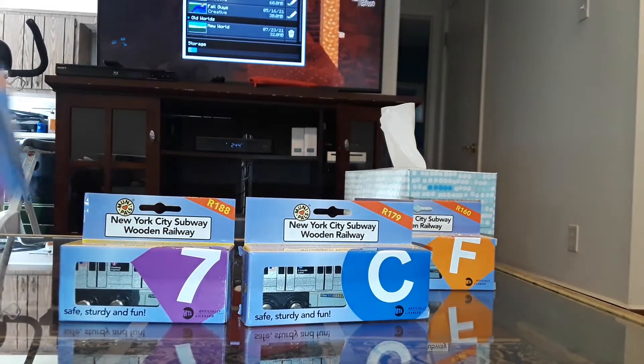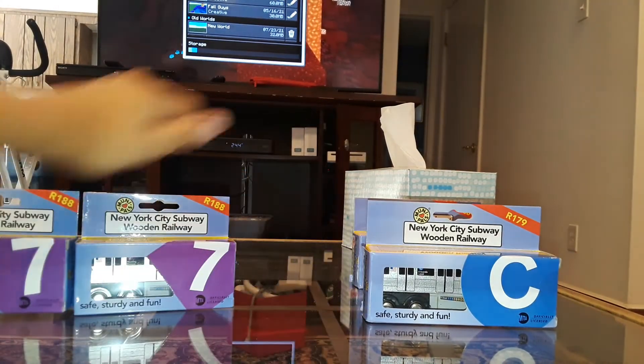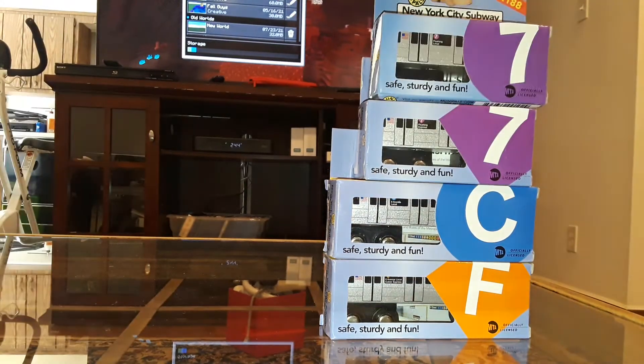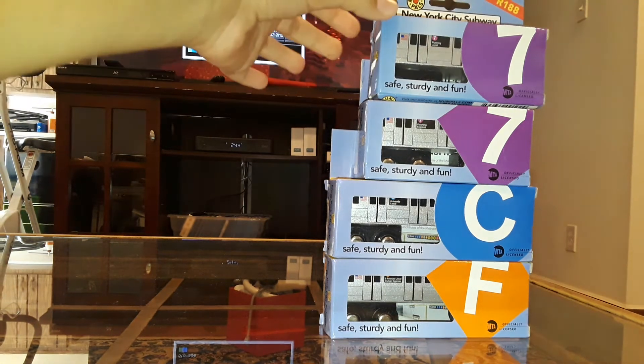What's up YouTube! I have some more of these MiniPals wooden subway trains. Today I'll be unboxing the R188 7 Local, R188 7 Express, R179 C train, and R160 Diamond F train.